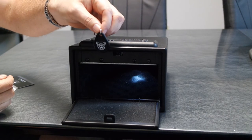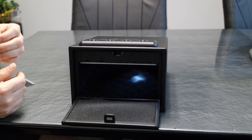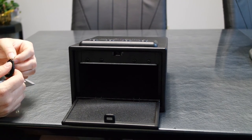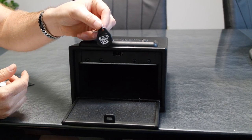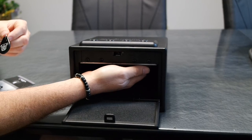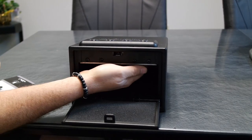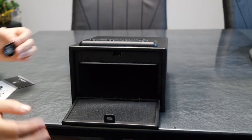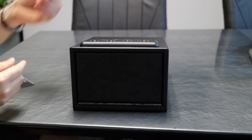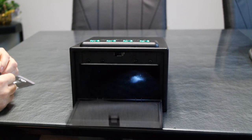Now let me show you how to program the key fob. This safe will accept up to five RFID devices — a combination of cards and key fobs, or all of one type. Program it the same way as the card: press and release the program button one time, hold the key fob over the RFID sensor area, hear the two beeps, then press and release the button again. Hold the key fob over the area and your vault will open.